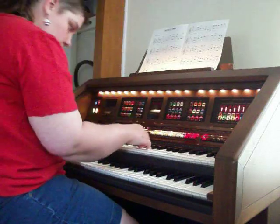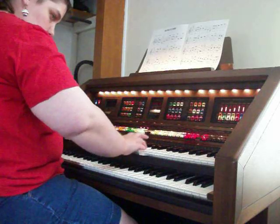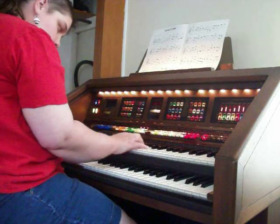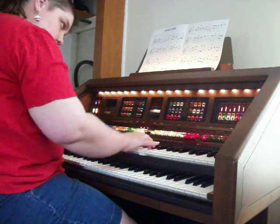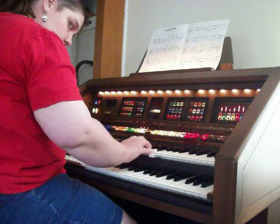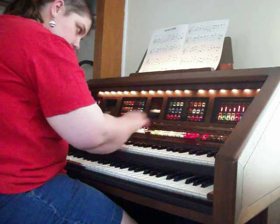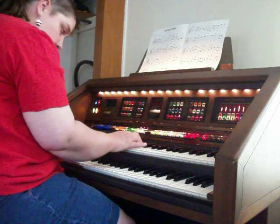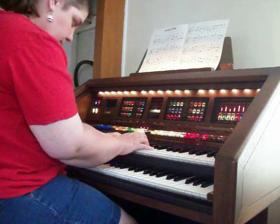So we have a trumpet, and we have a horn, and we have an accordion. And then genius voice — I can't remember what's in there, but you fold.